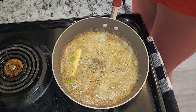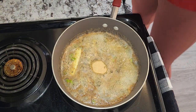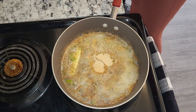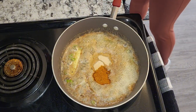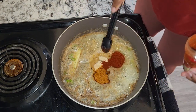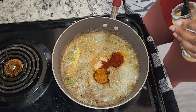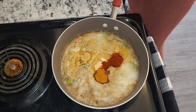For seasoning I'm going to use one teaspoon garlic powder, one teaspoon onion powder, one teaspoon Old Bay seasoning, one teaspoon smoked paprika, and one teaspoon seafood seasoning.